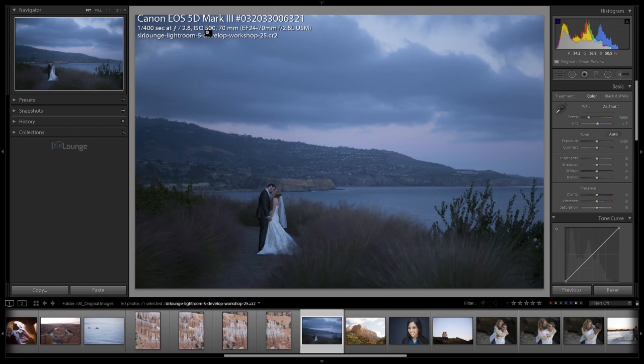ISO 500 is not necessarily the best setting, but it was shot at 70 millimeters on a 24-70 F2.8 L lens — a 10.5 megapixel file. Now in our basic panel, we have quite a few adjustments, so let's go through each of these as we work through the image, starting from the top with treatment.